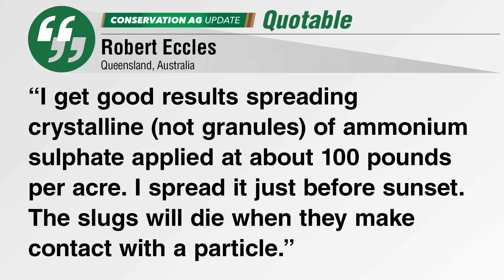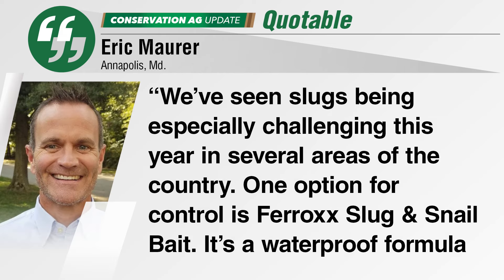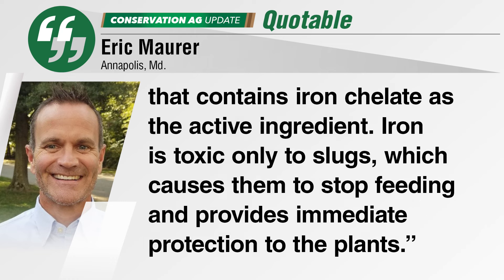Robert in Australia says he gets good results spreading ammonium sulfate at a rate of about 100 pounds per acre just before sunset, and the slugs will die when they make contact with a particle. Eric Maurer meanwhile recommends a product called Ferox Slug and Snail Bait — a waterproof formula that contains iron chelate as the active ingredient, which is toxic only to slugs, causing them to stop feeding and providing immediate protection to the plants.